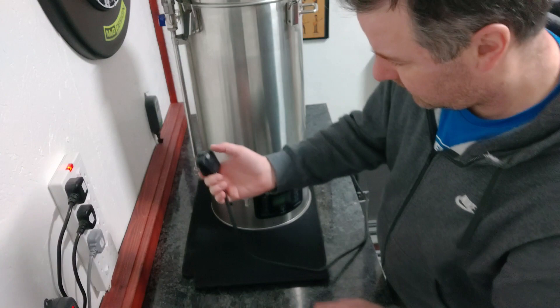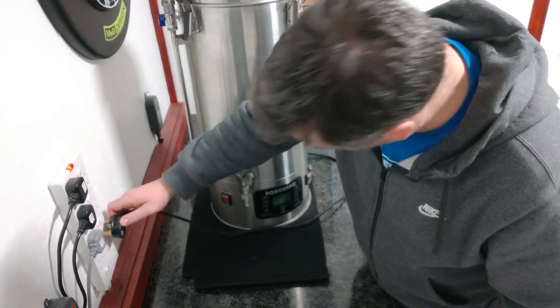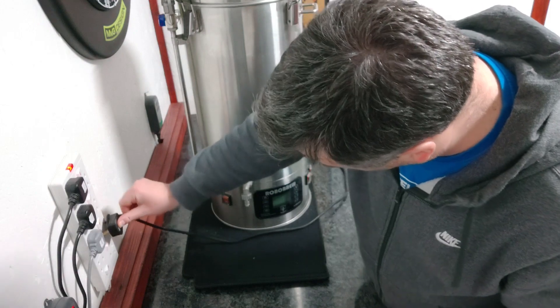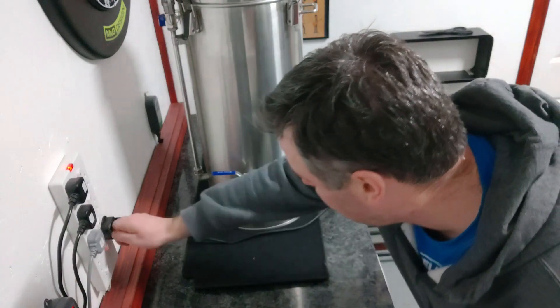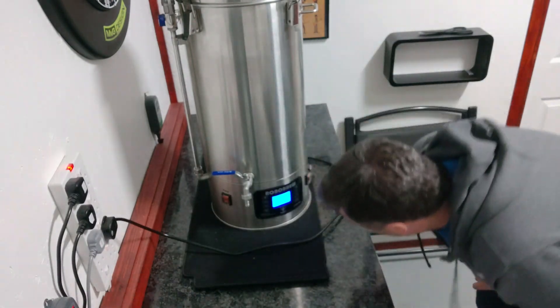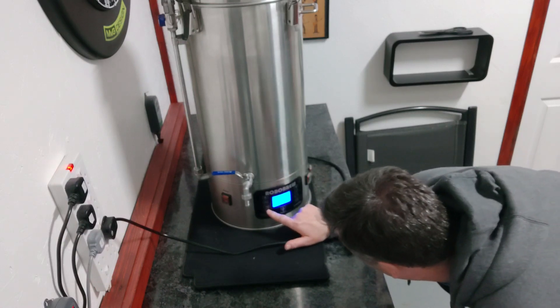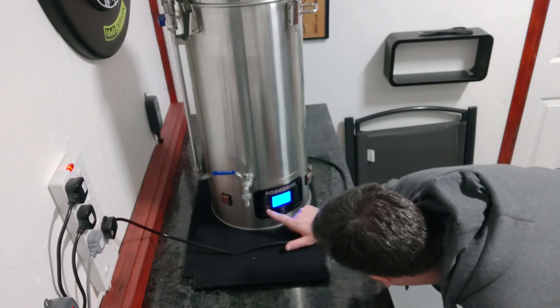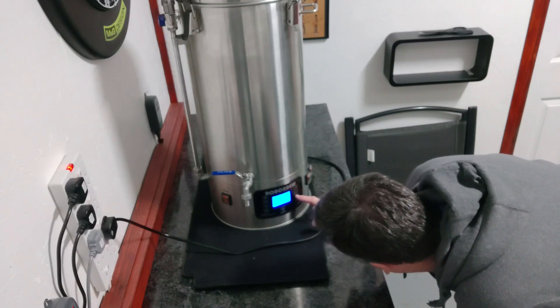I've put about 10 litres of water in there — I've got to use it at some point anyway, so I'll just leave it in there. Let's get it on and see if everything works. It just went off again — okay, it's on. Manual, auto, step one, step two, step three, step four, step five, step six.